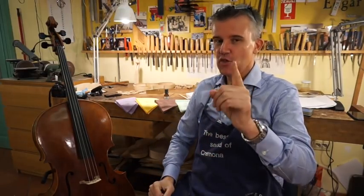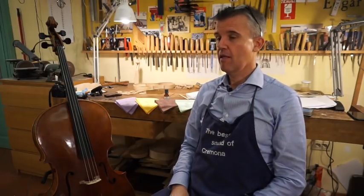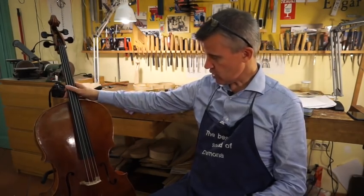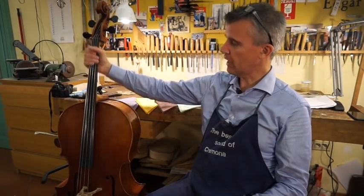Hello, hello. Today we made a very interesting matter. I hope you can see this. This is one of my last master cellos. Beautiful. I love it.